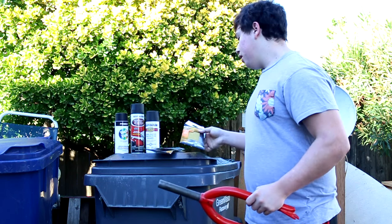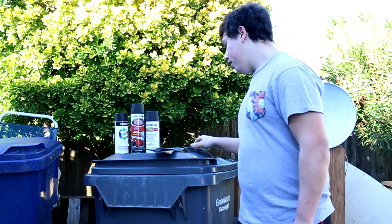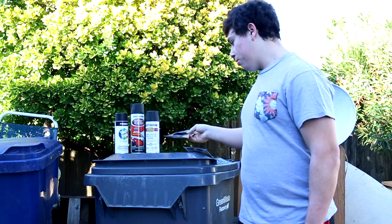You're also going to need some really rough sandpaper. I have 40 grit right here — this is pretty rough. And then you're going to want to have a really smooth and soft sandpaper. I have 400 right here. Both of these work pretty well.